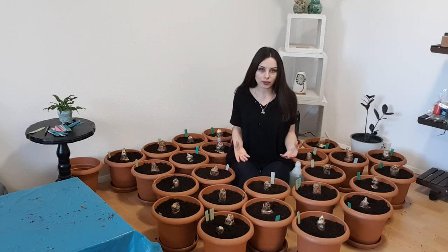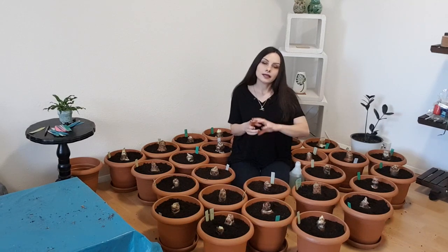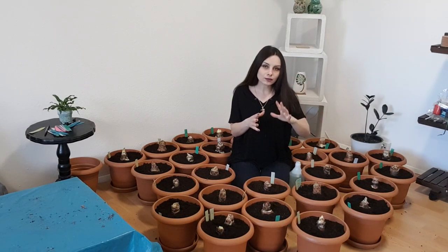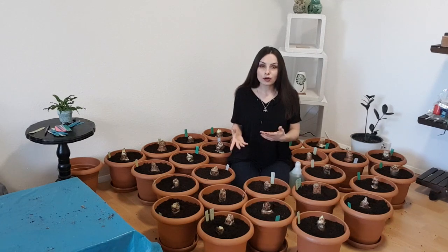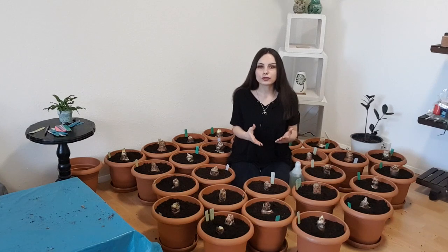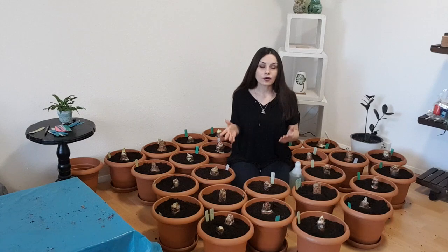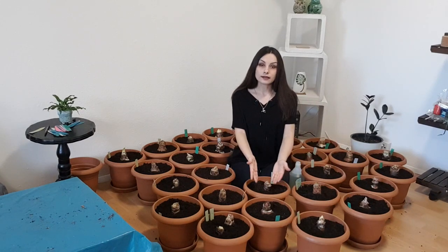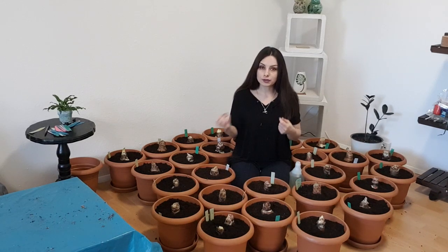Cutting the leaves cuts the energy source for your plant and it cannot develop properly. You need to cut the leaves only at the end of autumn, when the weather gets colder and the leaves themselves turn yellow and brown and get dry — that is the only time. Never cut leaves when they are green. Only when they are yellow, brown, or dry should you cut them. Then you stop watering, take the bulbs out, and prepare them for dormancy.